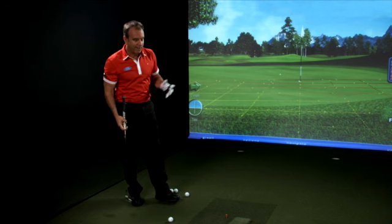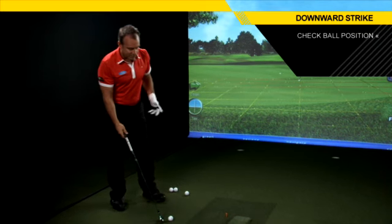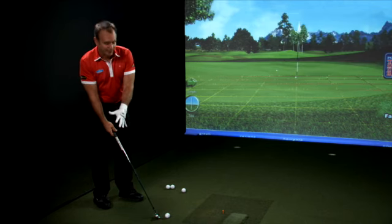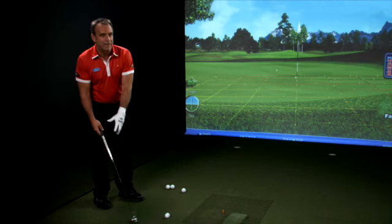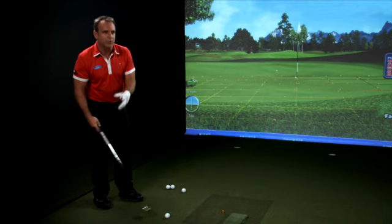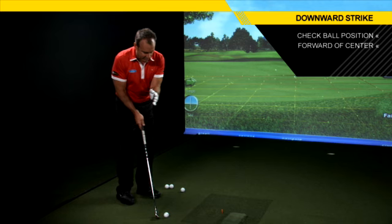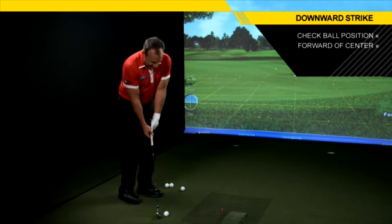How do you do that? Check your ball position. If the ball's too far forward and your sternum is back, you're going to have a tendency to hit behind the ball, bottom out early, or hit it up on the upswing. I like to get the ball just forward of center and then lean left.